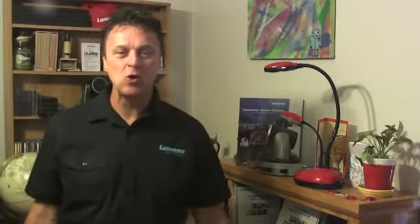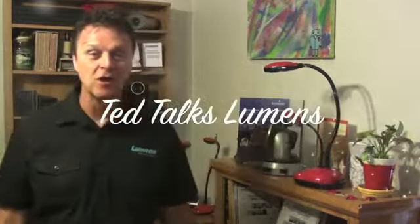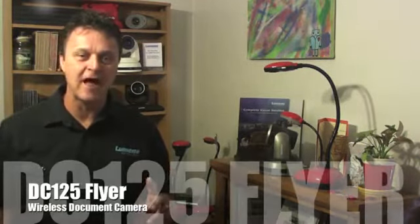Hi, I'm Ted with Lumens and you are watching TTL, that's Ted Talks Lumens. On this episode, we are going to take a closer look at the DC125 Flyer.